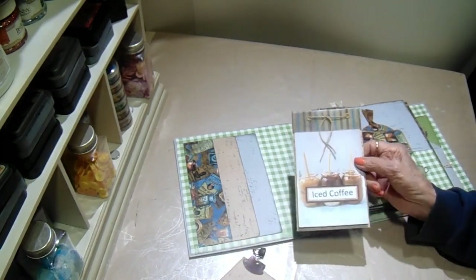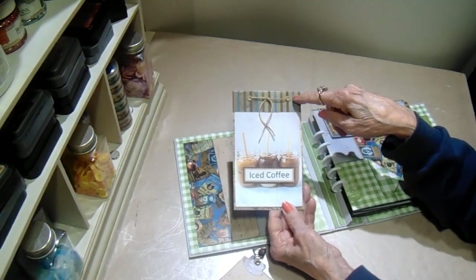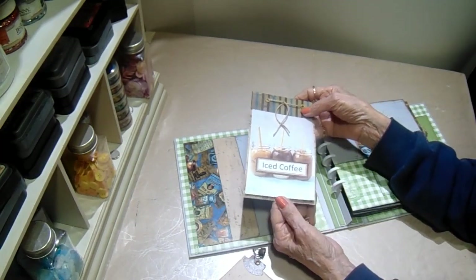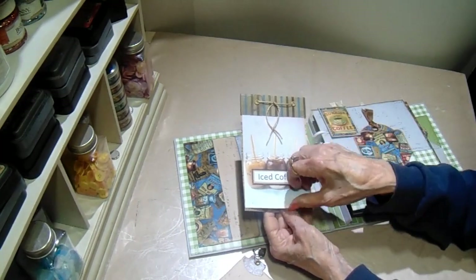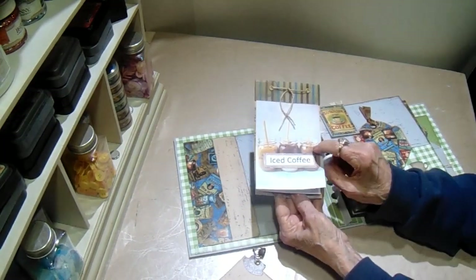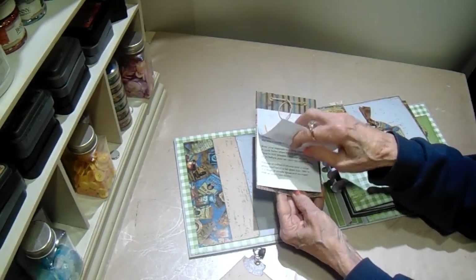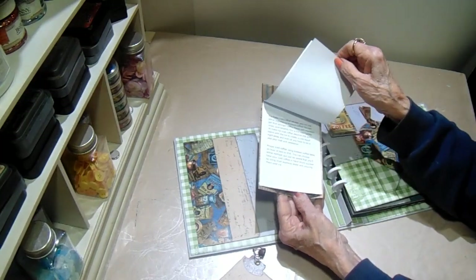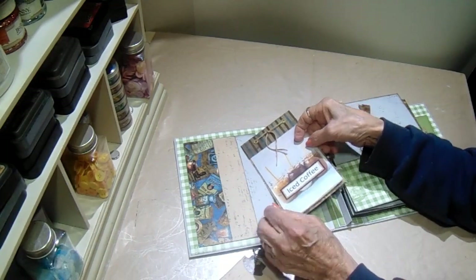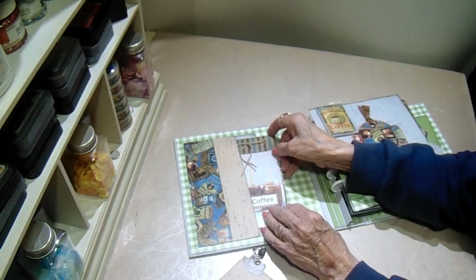What I have in the second pocket is this little folder I created, using a piece of the striped paper from the collection. I just printed this from the internet — it was a free item — how to make iced coffees. My grandson loves these, so I printed out the picture and the directions. It took two little pieces for the directions, and then I have some plain paper in the back so they can add more recipes.